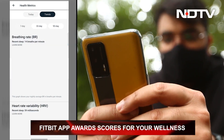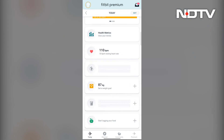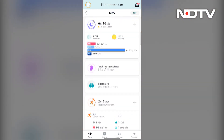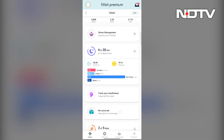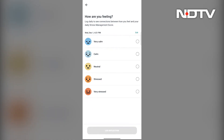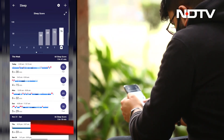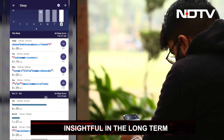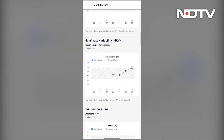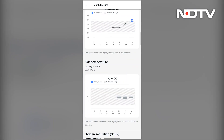The app combines all the data tracked by the tracker to calculate scores related to different health metrics. For some scores, the tracked data is enough; for others, the users would need to log some of it in. For example, for stress management, along with data about the user's heart responsiveness, activity stats throughout the day, and sleep data, the user also needs to log how they are feeling to get an accurate stress score. These scores, while not helpful individually, can turn out extremely insightful over a long period of time, allowing users to see long-term trends in stress management or sleep improvement.